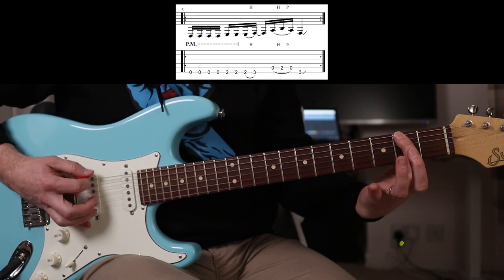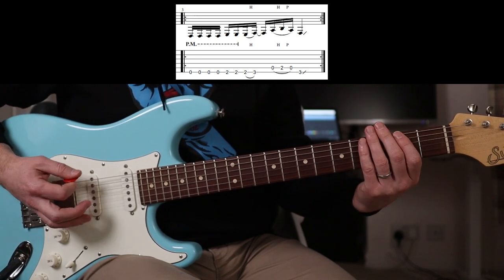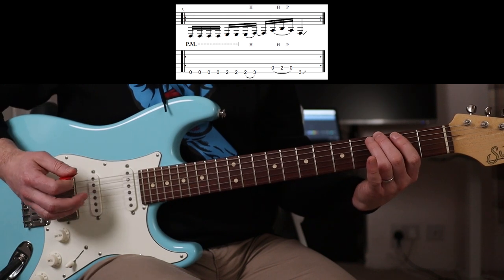So it's one, two, three, four. Second fret, three there. And then slowly - that's how I do it.